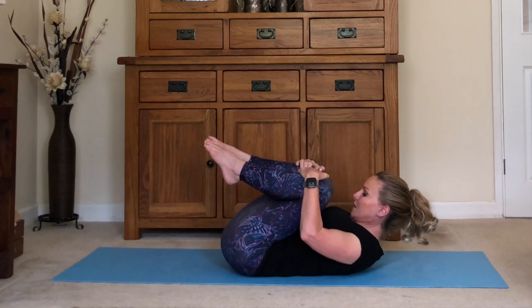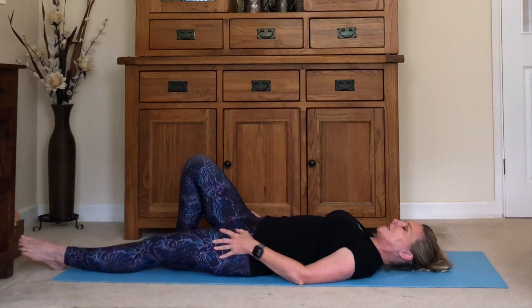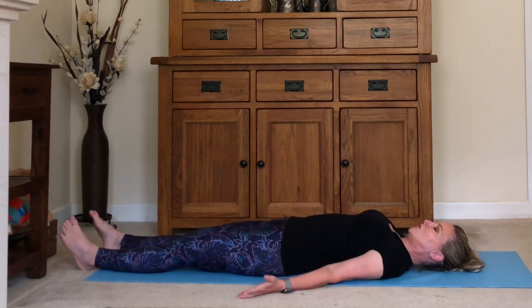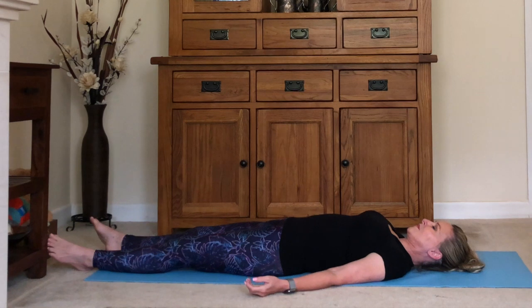Coming into our savasana — the relaxation. Stretch the legs out, make your arms comfortable, hands facing the ceiling if that's comfortable for you. Adjust your back, your shoulders, your hands. Close your eyes and rock your head side to side a couple of times. Find a comfortable place for your head to relax and take some deeper breaths, relaxing more and more into the floor with each exhale.